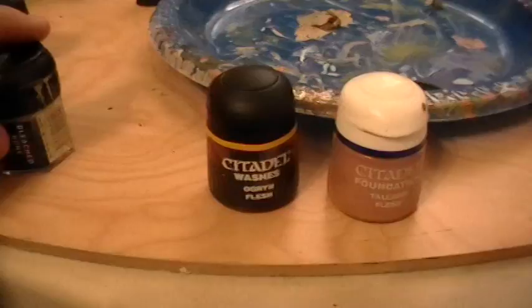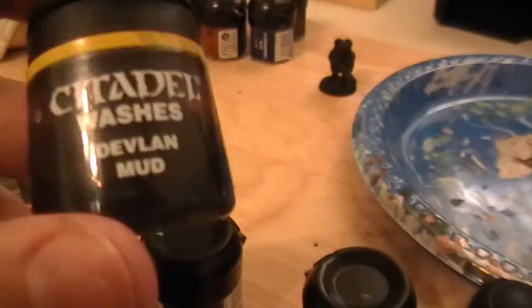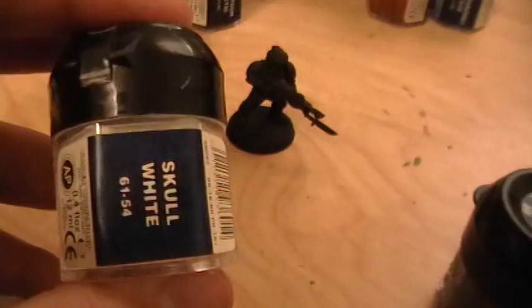The second part is the fatigues: go over them with graveyard earth, then highlight with bleached bone. Wash it with Devlin mud to make it look dull and realistic. The armor is Katachan green with a highlight of camo green. For secondary colors — grenades and canteens — just dry brush them with fortress gray. The little eagle emblem you do with skull white.